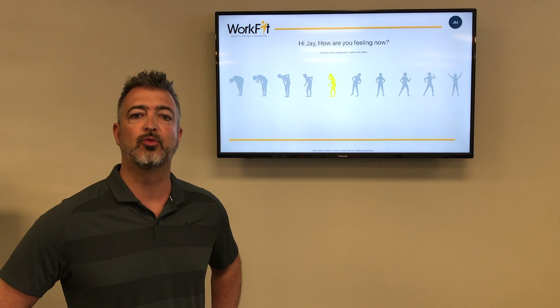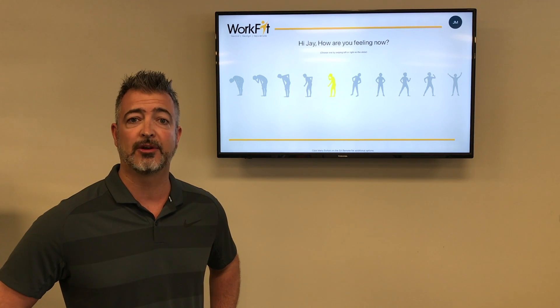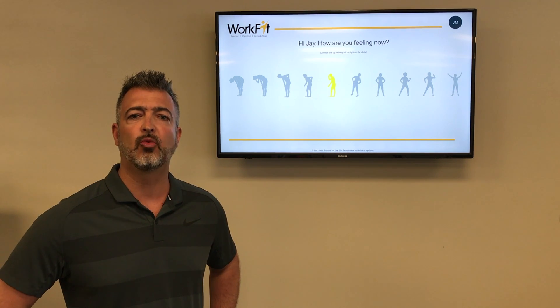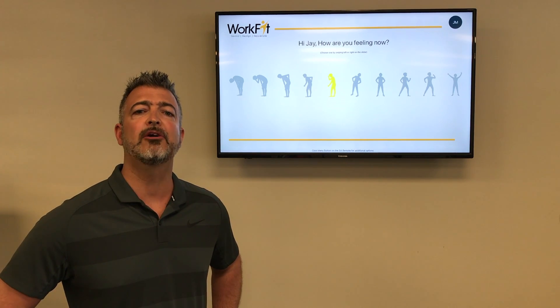Movement to rejuvenate your body to prepare you to be re-engaged at your desk. Within your WorkFit app, you will receive your personal access code allowing you to schedule your 15-minute no-sweat workout, as well as access to any of our healthy e-courses. Prepare to be engaged.